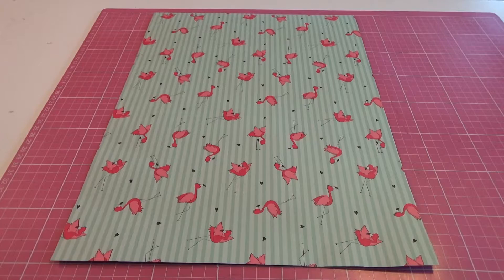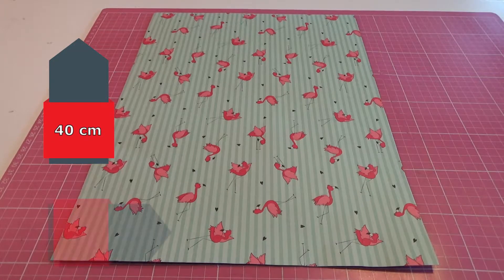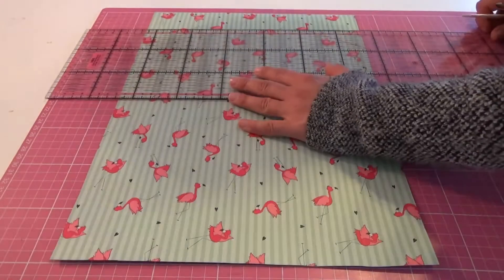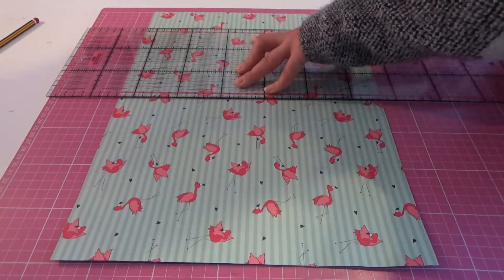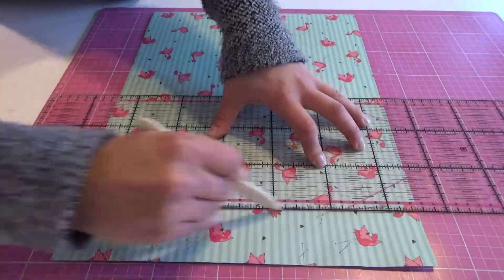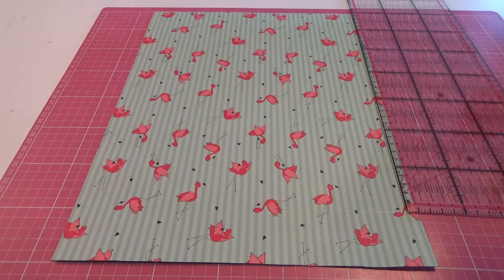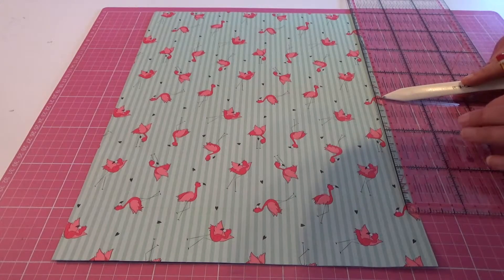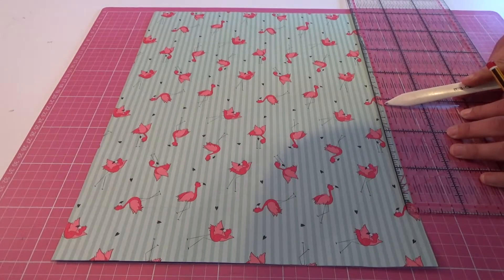Kommen wir zu den Maßen: wir haben hier eine Länge von 40 cm und eine Breite von 30 cm. Wir möchten jetzt die Falzung machen. Das machen wir, indem wir oben und unten 5 cm einmal mit unserem Falzbein abfalzen und auch einmal in der Mitte. Jetzt legen wir unser Lineal quasi zwischen den beiden Falznuten. Da rechnen wir uns die Mitte aus – das wären 15 cm. Von dort aus gehen wir 2,5 cm und zeichnen das jeweils auf der einen Seite ein.